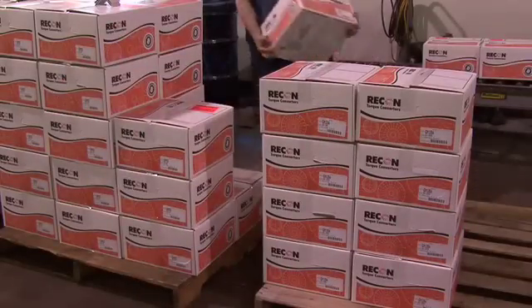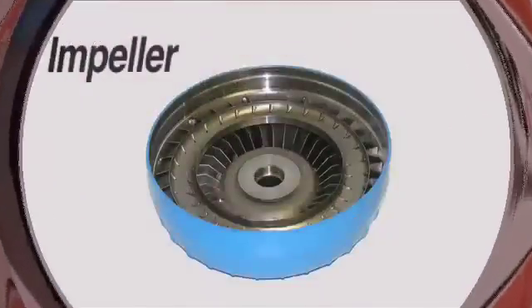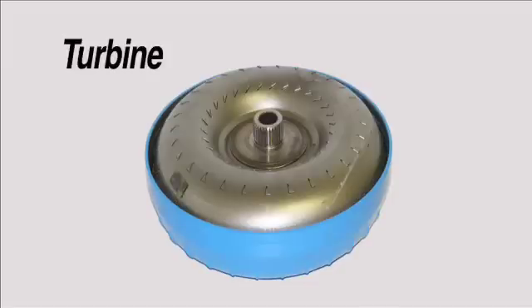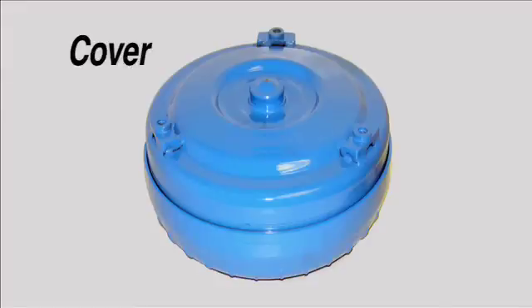We're going to show you why Recon is the leading quality converter in the marketplace today. A torque converter consists of five main components: impeller, stator, turbine, lock-up clutch and damper, and cover.